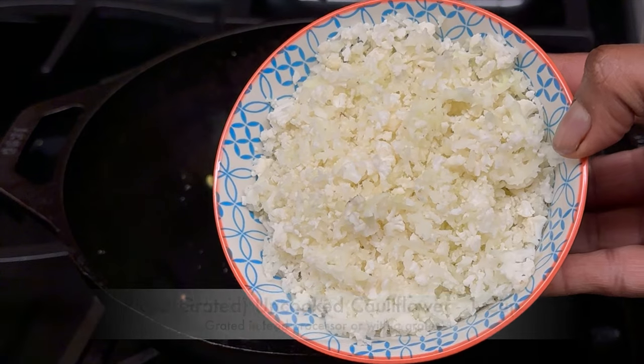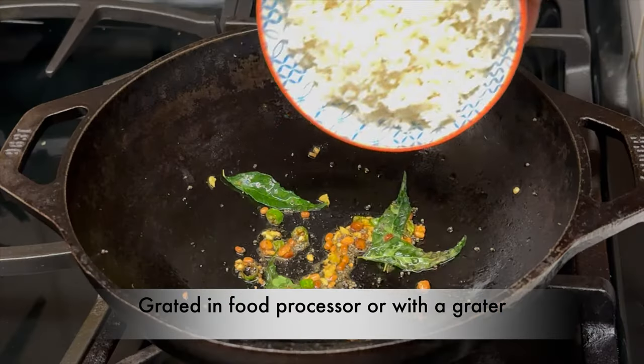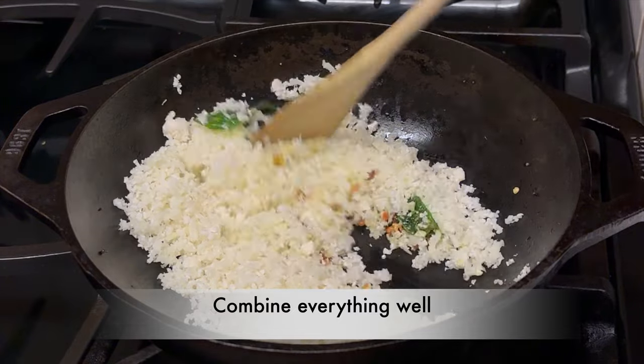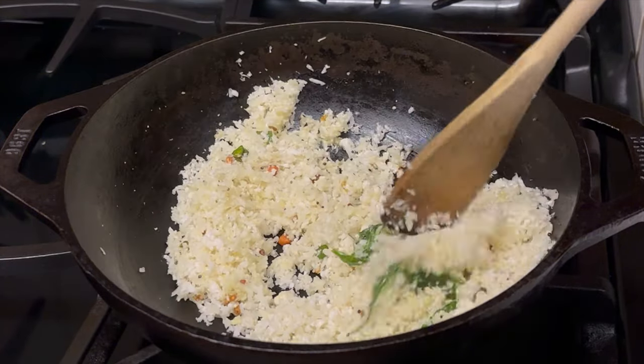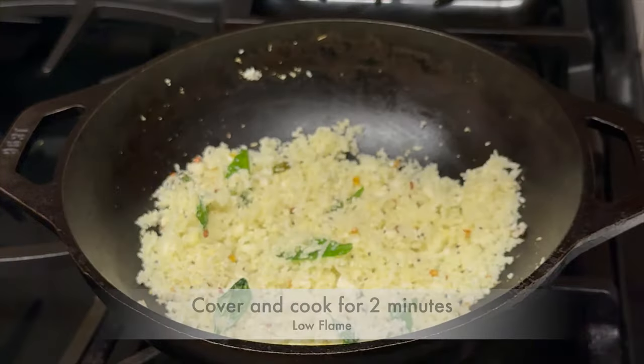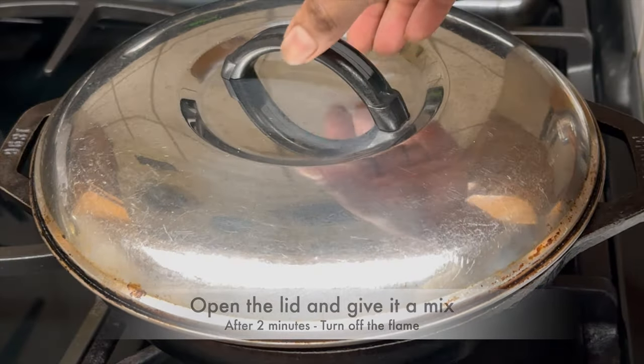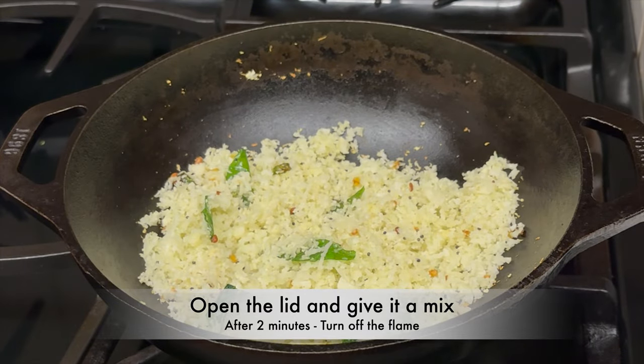Add 1 cup of grated or riced uncooked cauliflower — you can grate the cauliflower using a grater or a food processor. Combine everything well, cover with the lid, and cook for 2 minutes on low flame.